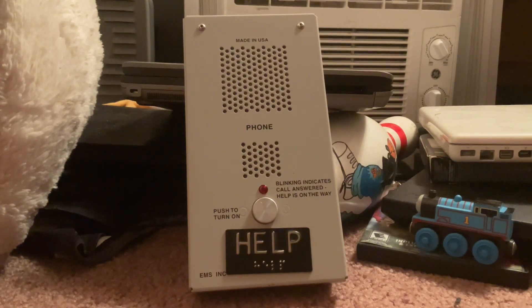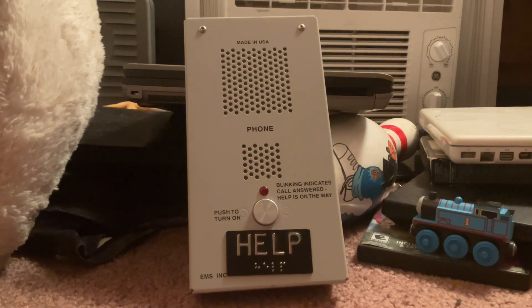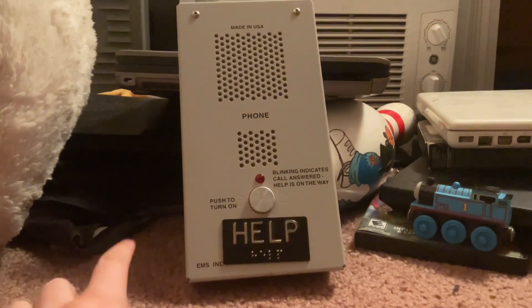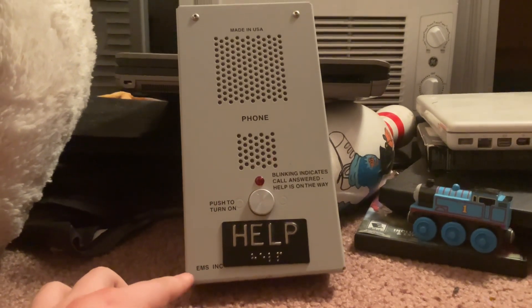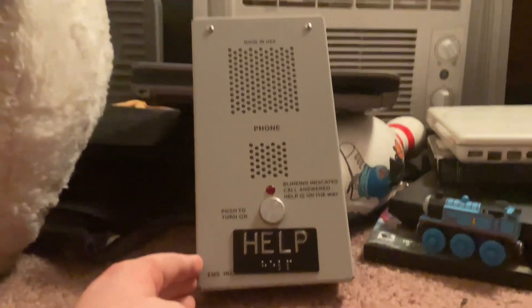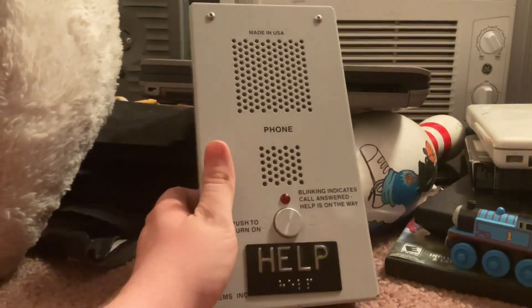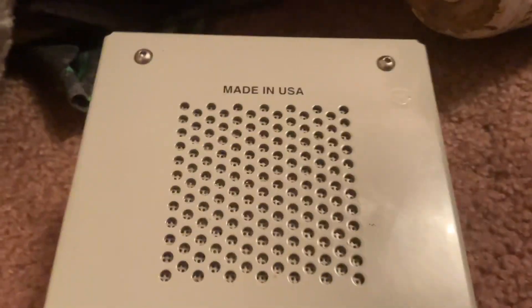Hey guys, Daniel Elevators here. Today I'll be doing a little bit of in-depth review of this Adams elevator emergency phone that I got on eBay. This phone is manufactured by EMS Incorporation in Adams. This is what the elevator phone looks like — it's basically a cabinet-style unit. This is actually my first elevator phone I have in my collection. As you can see, this one is made in the USA. There's your speakers.